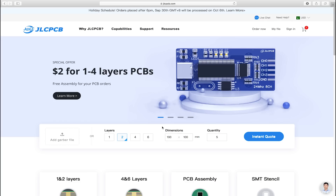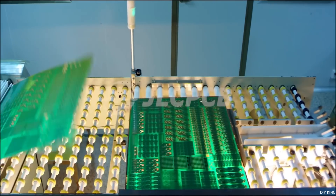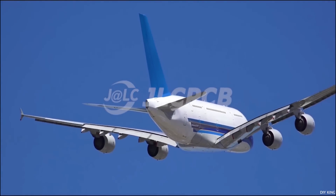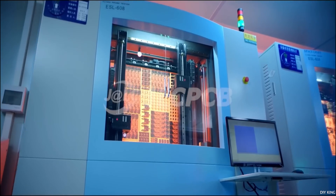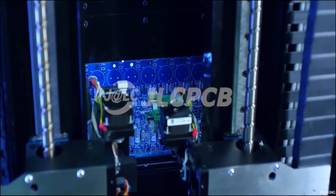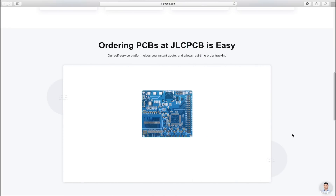Here I would love to thank JLC PCB for making this project video possible. They are one of the largest PCB manufacturers around the globe, providing finest quality services right at your doorstep. We have partnered with JLC PCB for the last three years and not a single glitch in their services, whether it's customized printed circuit boards for our projects or their assembly. Don't forget to visit JLC PCB to get great deals on your order — the link is in the description below.